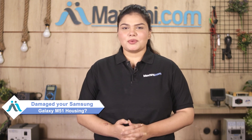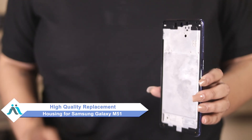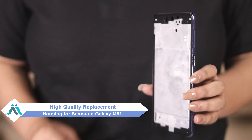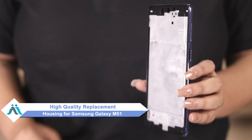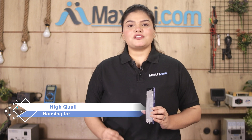Hi friends, this is Lucky from Maxp.com. Friends, has your Samsung Galaxy N51 housing been damaged and you're worried about the higher repair cost of your smartphone? Don't worry — you can now buy high-quality replacement housing for your Samsung Galaxy N51 at a very affordable price from Maxp.com and fix your phone yourself at home or get it repaired by any professional very easily.